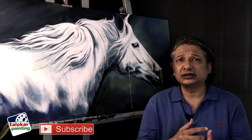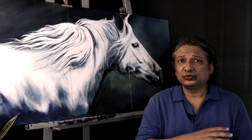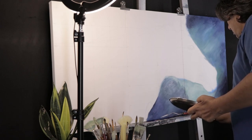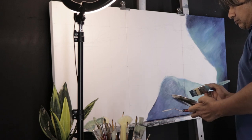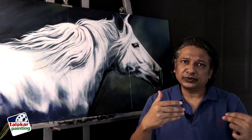We always forget the background part and don't give it importance, but it is a very important part. You need to work hard on the background and it should be beautifully presented on your canvas. You can do creative work in the background — it's a creative part, and because of the background your character will stand out prominently.